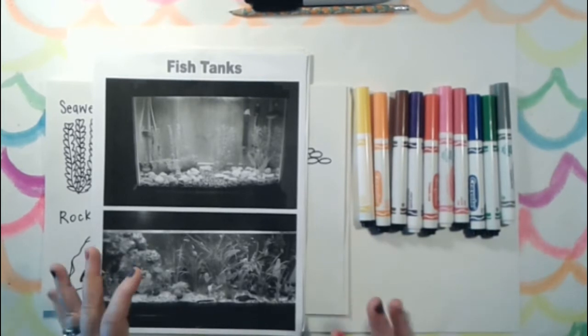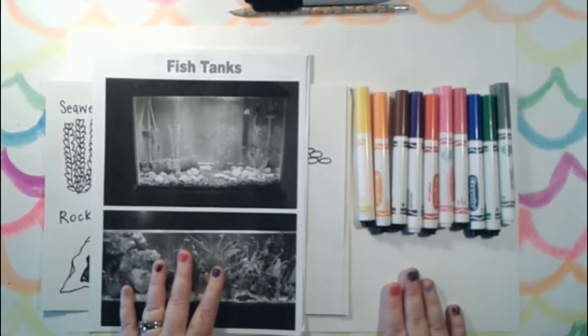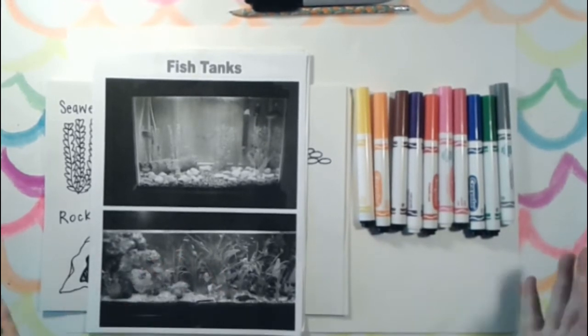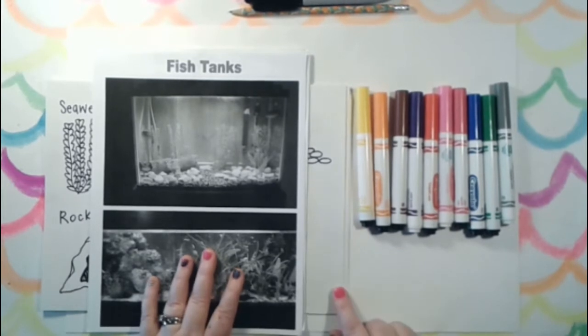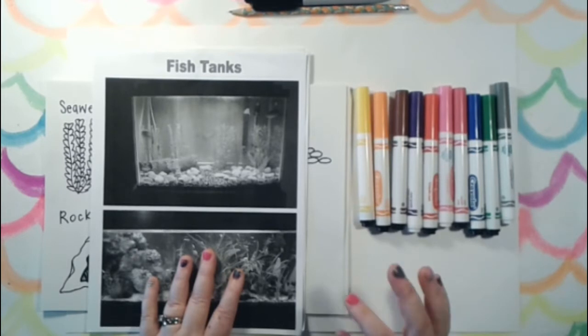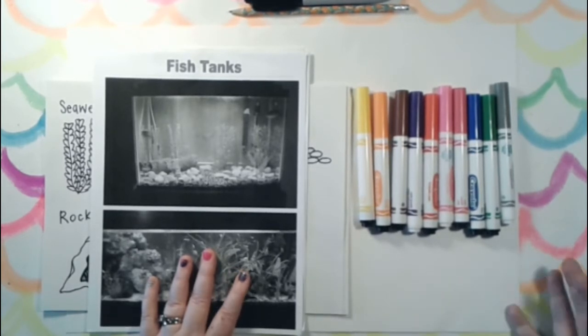These are the materials we're going to be using for this particular art lesson. I have a big piece of paper this time — I'm going to work a little larger — but you can use a regular eight and a half by eleven or nine by twelve construction paper. I do recommend using a thicker paper like construction paper.